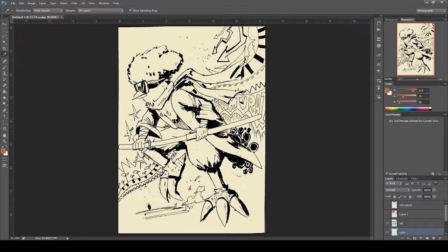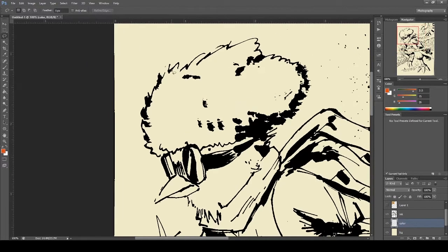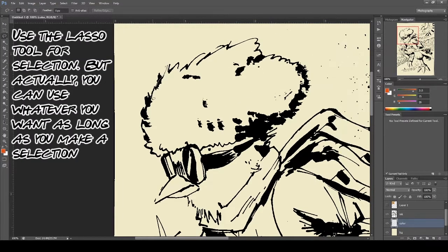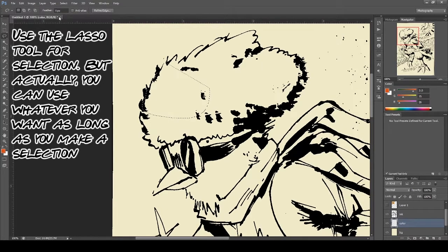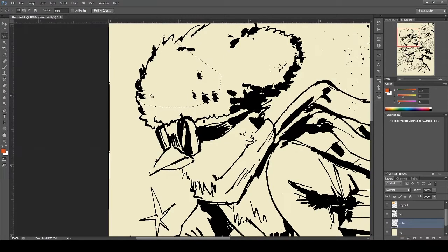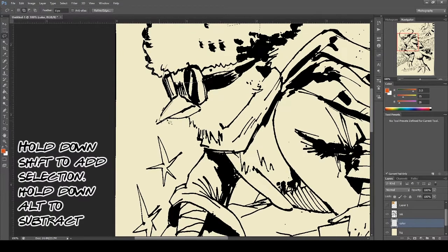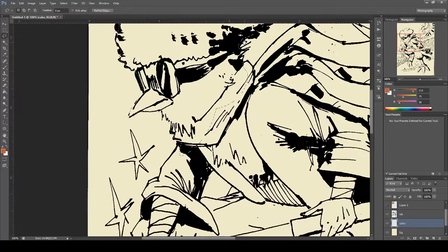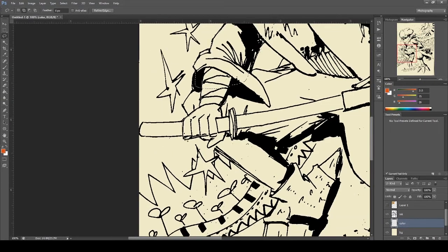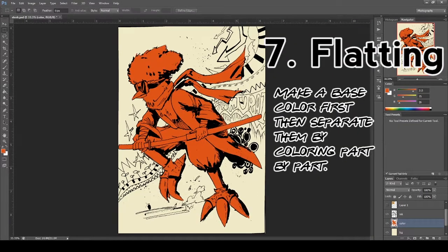I want to prove that you don't really need a tablet to color digitally. Instead of the pen tool, I use the lasso tool because I found the pen tool hard to use as a beginner. Use the lasso tool to select your character — hold down Shift to add more selection, and Alt to subtract a selection. Keep repeating the process until you've selected the whole body of the character.